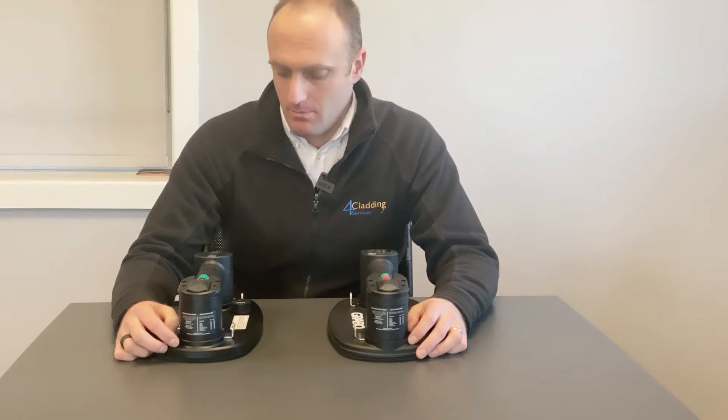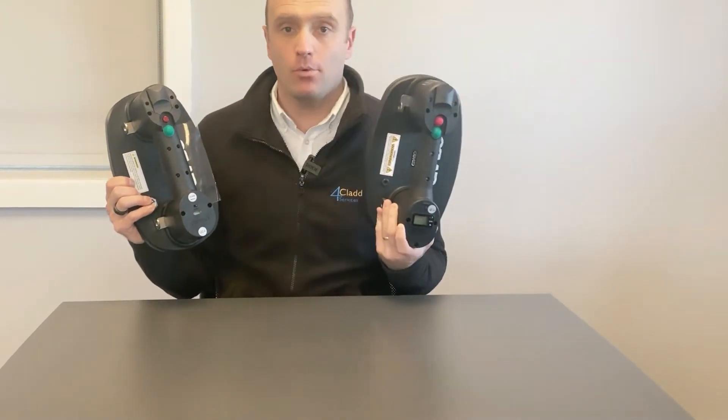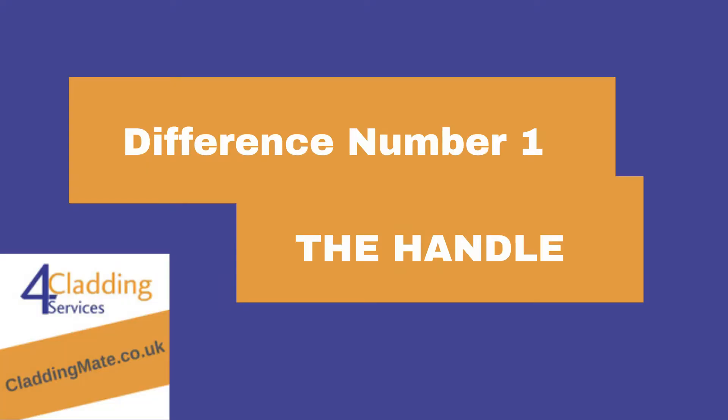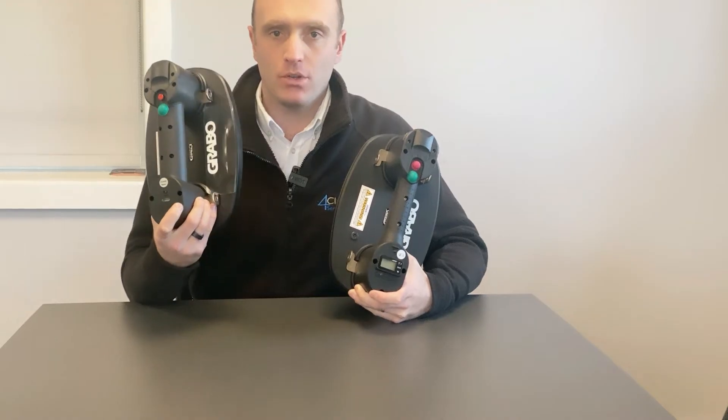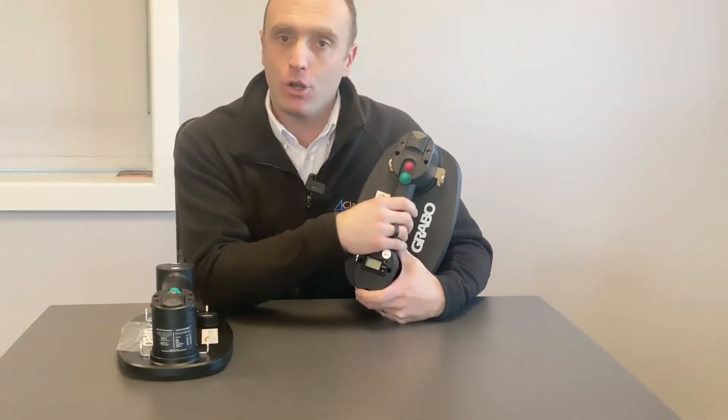There are three main differences between the Grabo Plus and the Grabo Pro. One of the main differences is that the Grabo Plus has a thicker handle, whereas the new Grabo Pro has a slimmer, more ergonomic handle.